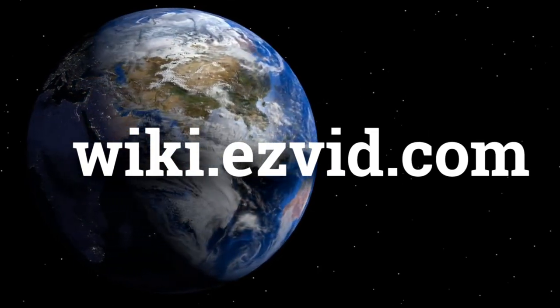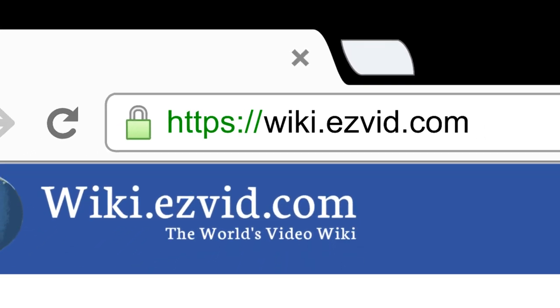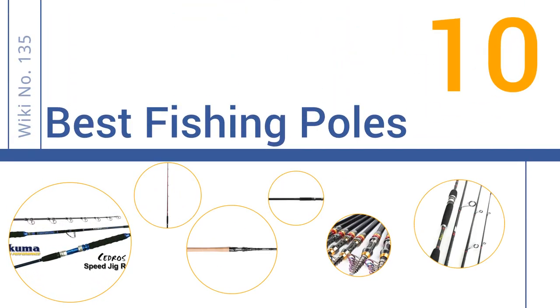wiki.easyvid.com — search EasyVid Wiki before you decide. EasyVid presents the 10 best fishing poles. Let's get started with the list.